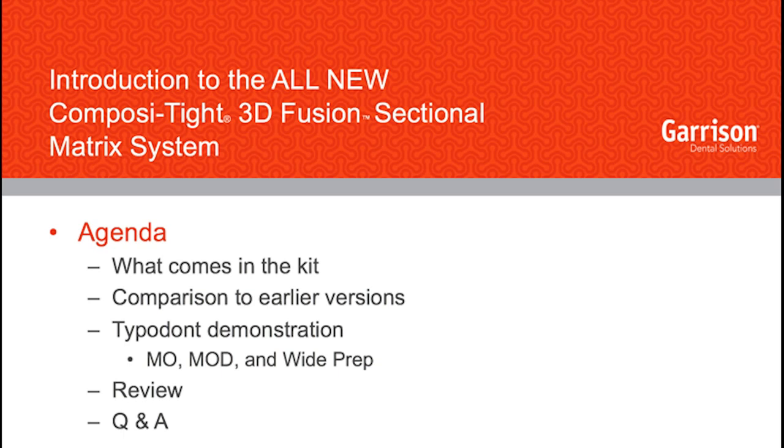That webinar covered some of the do's and don'ts when getting started with a sectional matrix system. If you haven't used a sectional matrix system before, I would strongly recommend you take a look at that webinar — it'll give you some nice tips and tricks. What we're going to do here in a minute is take a look at what you actually get when you order one of these kits, and then look piece by piece at the differences of the new system compared to earlier Garrison systems.